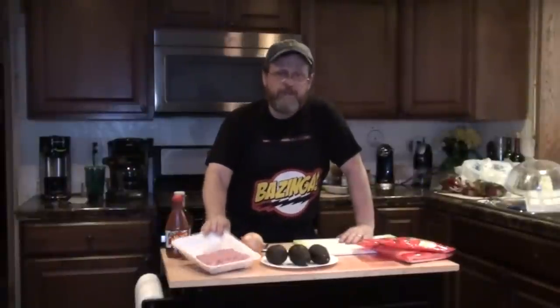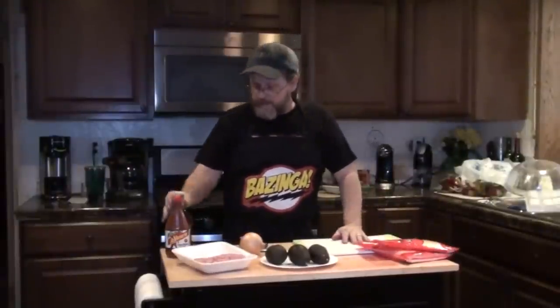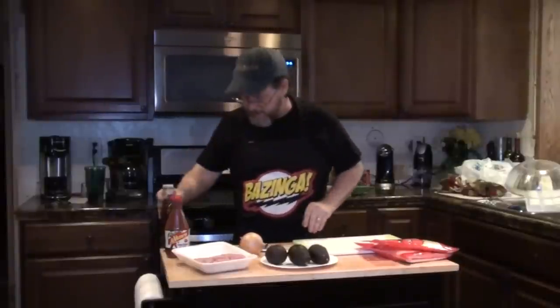All we really need to get this going is some ground turkey, avocados, cheese, onions, and my secret ingredient which I'll show you later. So let's go.